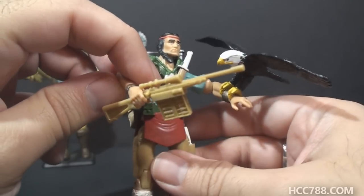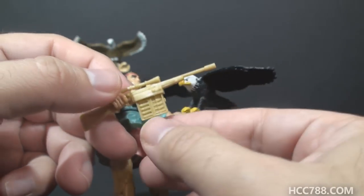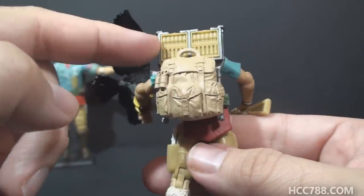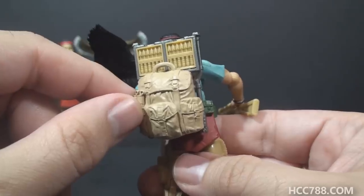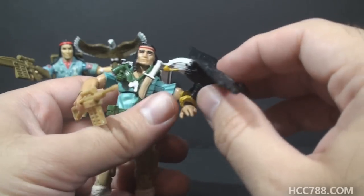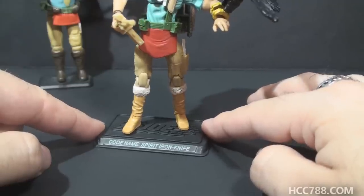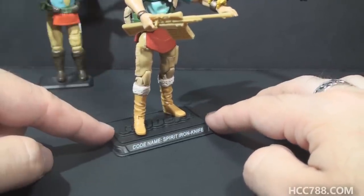For his accessories, he still has his arrow gun, but it's a different design, and instead of being green it is tan. The magazine for the arrow gun is removable. On his backpack, it looks like he has a silver frame. He has a tan backpack this time, and he has additional magazines for his arrow gun — those magazines are also removable. So after he uses all the ammunition, he can pop off one of these other magazines and replace it. He still has his eagle, and it still clips onto his arm. Finally, he has his figure stand that says Spirit Iron Knife. The early vintage figures did not come with figure stands, so it's nice that the modern figures do.